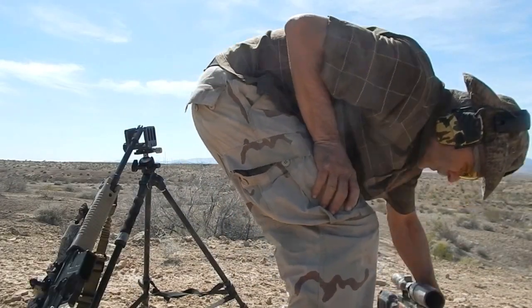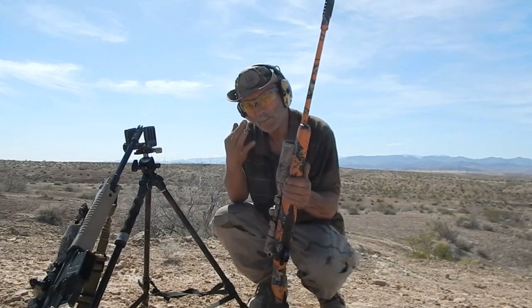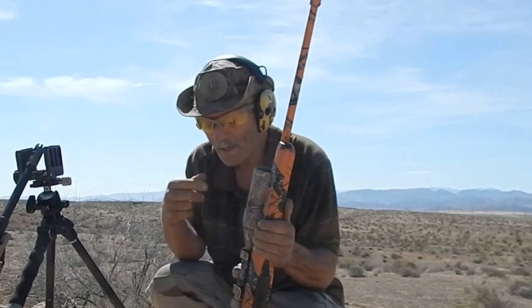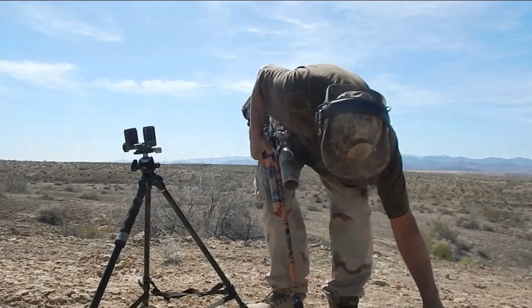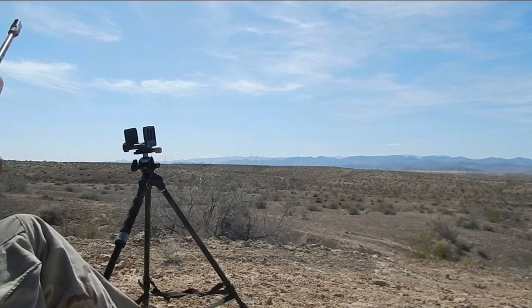Now we're going to bring the big boy on out. We got 175s on the bottom — three of them, match. Two A-Max 178s. Same powder as before — this is the Winchester Obsolete WXR.